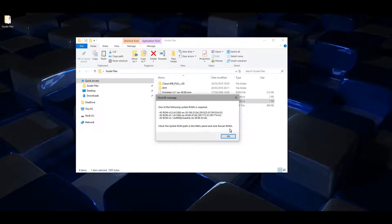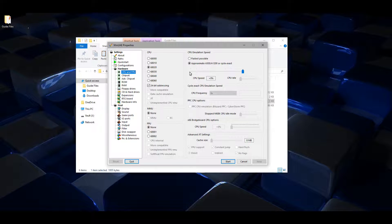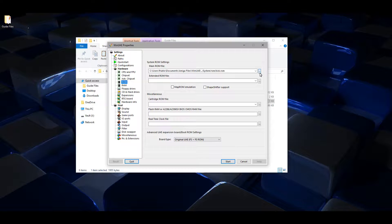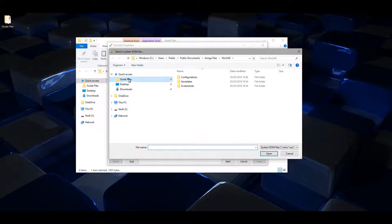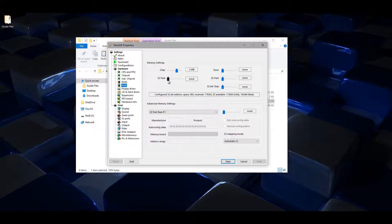Open WinUAE and set it up in the following way. Start with a basic A1200 setup. In CPU settings, check 'fastest possible', uncheck 24-bit addressing, check JIT. Then go down to ROM and navigate to your Kickstart ROM — I've got a 3.1 Kickstart ROM here — and click open.